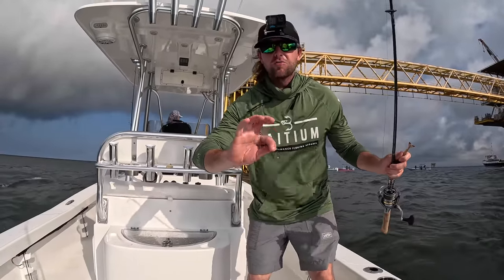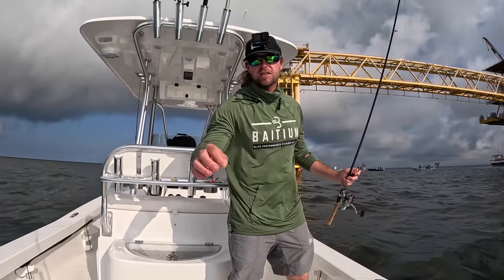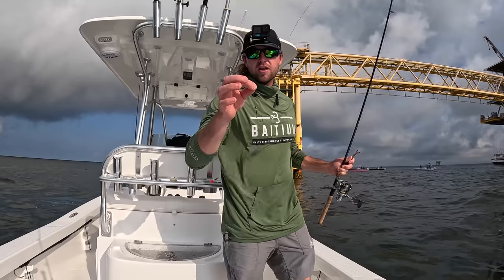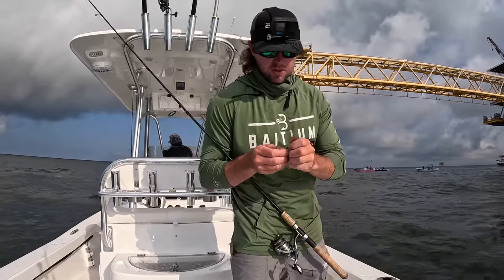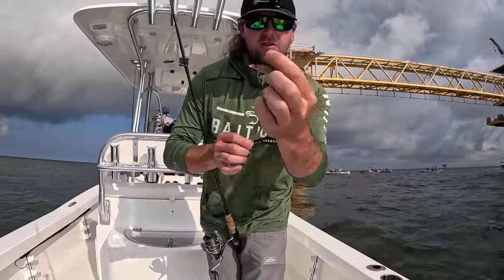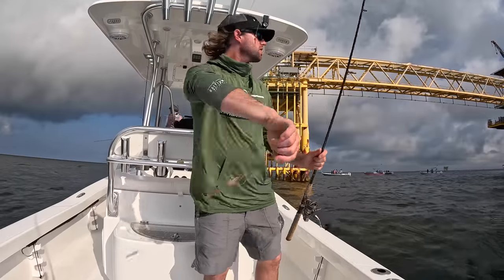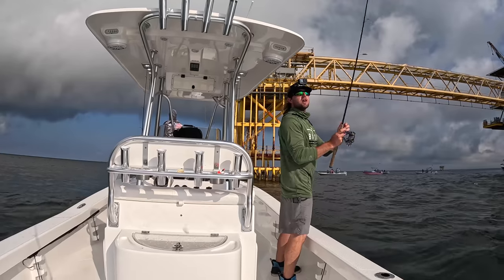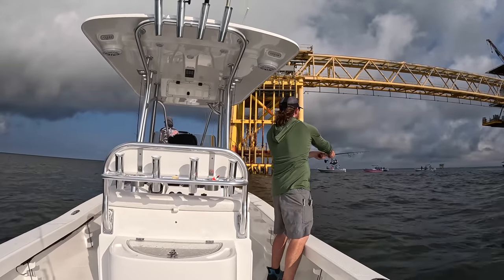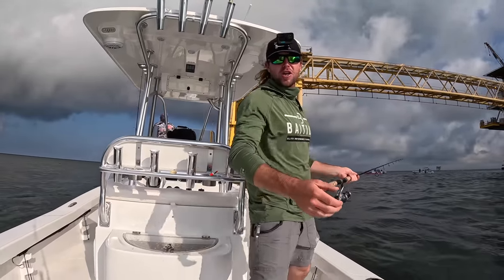So this is the setup we're going to be using for this morning. All this is is a little free line setup with some wire — 40 pound, eight strand wire with a kale hook and a little split shot. We're going to be putting some of these tasty, juicy live shrimps on here, just hooked through the horn. We'll just be chunking it out towards the rig.